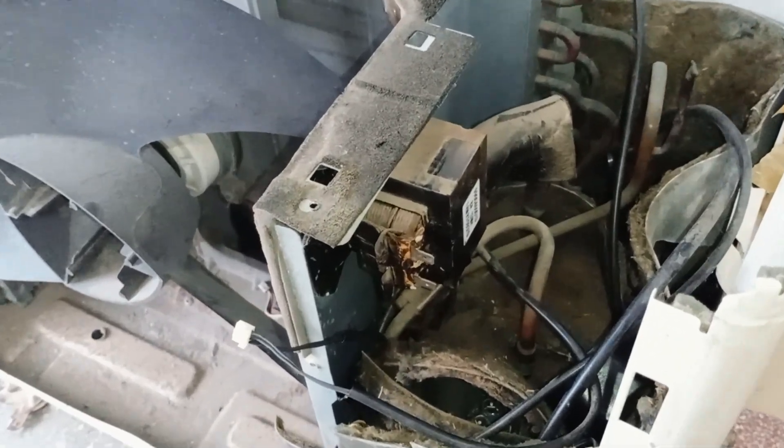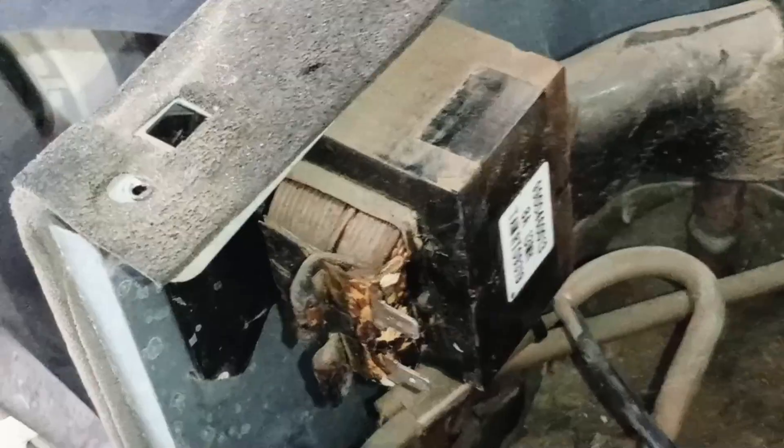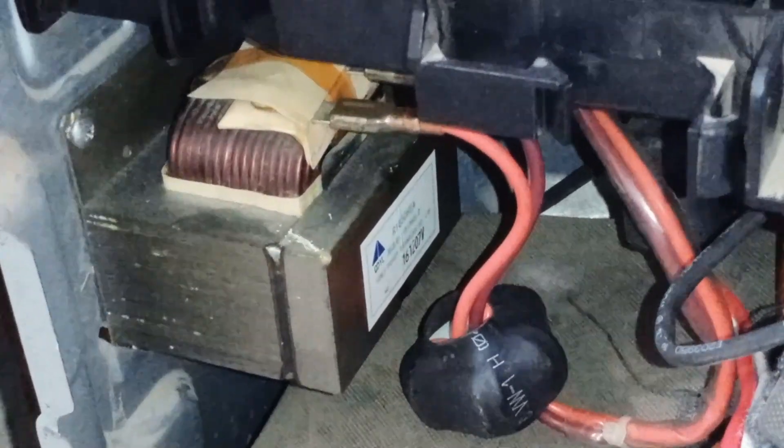This is the outdoor unit of the inverter mini split air conditioner, and you can see that it has a reactor installed. This is the second outdoor unit, and it also has the same reactor installed. This is the third outdoor unit, and it also has the same reactor.